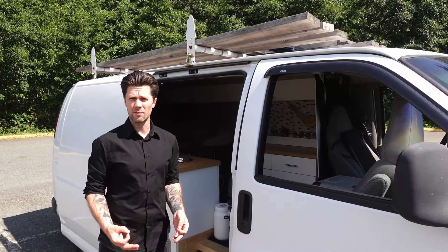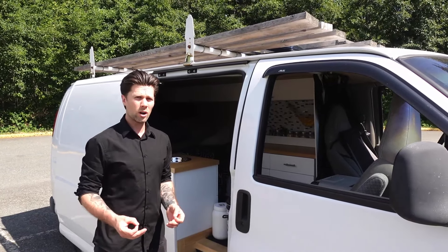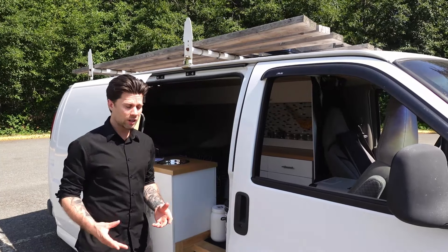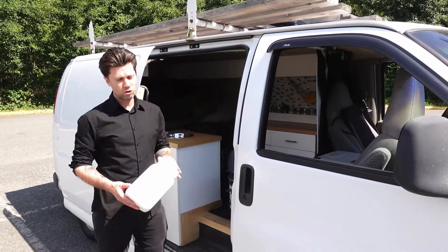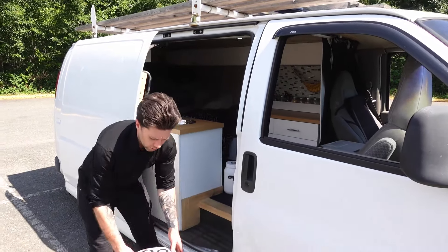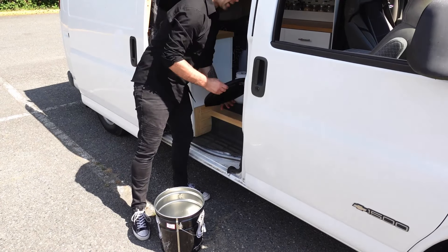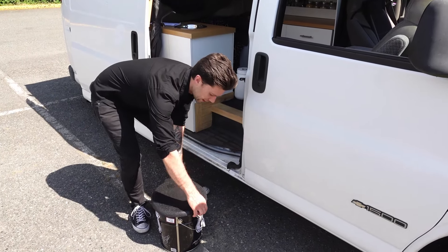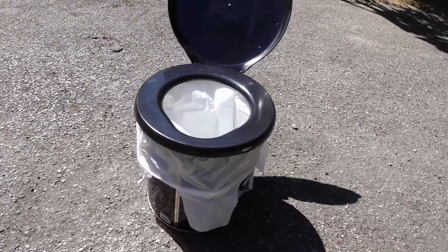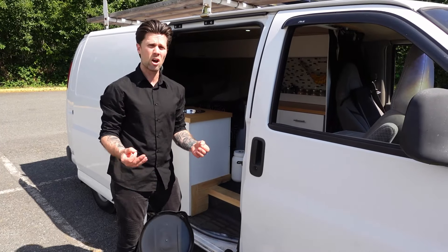The only thing this van doesn't have is a bathroom, but I knew I was going to be in the city most of the time where I'd have facilities readily available. Just in case of emergencies I have a container for number ones, and I also have a bucket which is normally used as a seat but I can remove the top and put a toilet seat on it for emergencies. It's not something I plan to use on a regular basis — I'd rather have one than not have one.